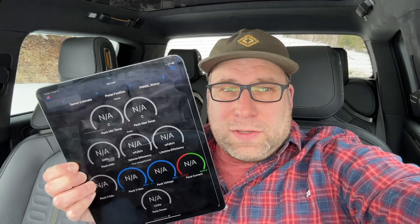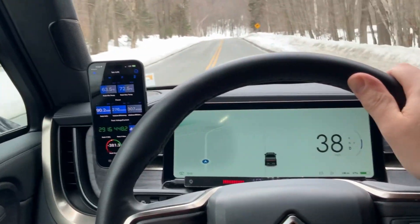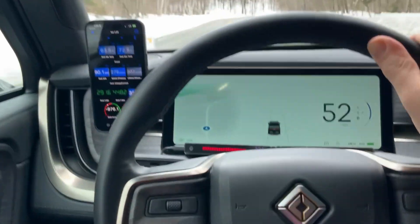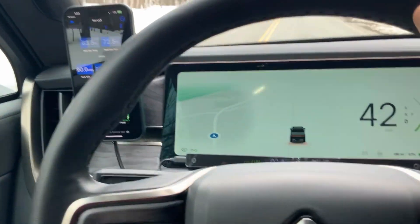I'll be adding it to the store, as well as the actual connector that I hand-built to install it. TESLAX has added support for the Rivian signals that I've found so far, so that you can easily add it to your iPhone and iPad and watch things live as you drive. It makes it easy to log and record anything you need.